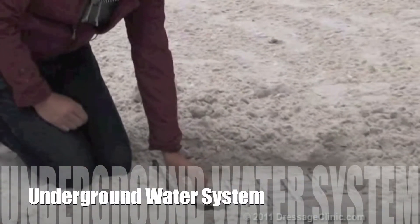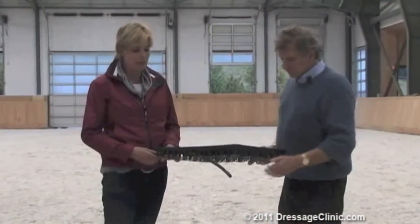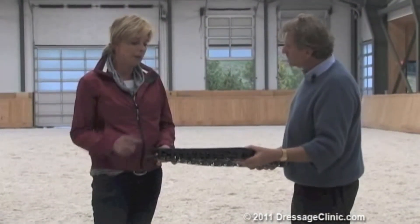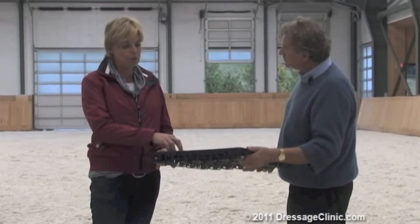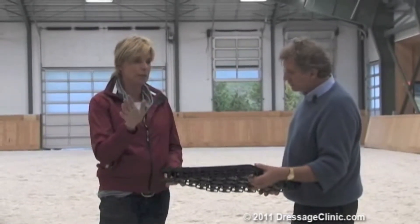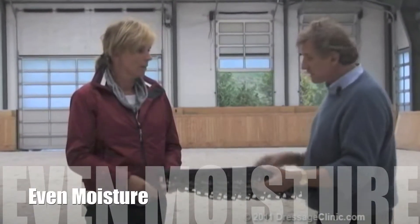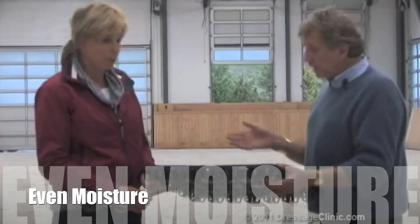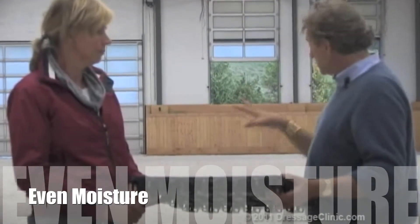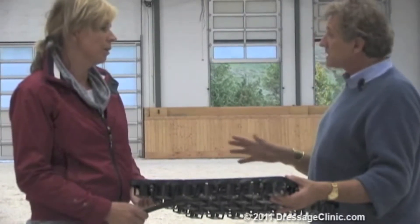We used drip lines for the watering system — this is the new way for irrigation, which we put underneath the grid. The capillary effect of the sand pulls the moisture up, so you won't feel it, you won't hear it, and you have perfect moisture throughout.